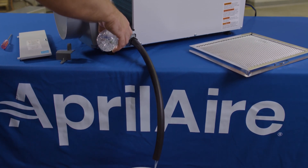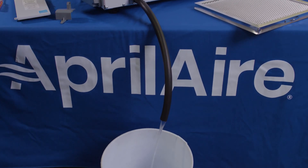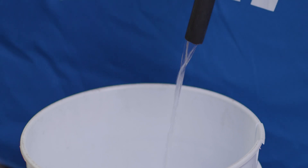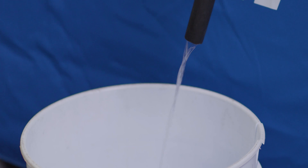Next, slowly pour water into the drain pan and confirm it is draining through the discharge hole and into the drain tube. If there is a condensate pump attached to the unit, continue to pour water until the pump is activated. Make sure the water is flowing all the way to the final drain location. If the hose appears to be clogged, you may need to attach a shop vac to the end to pull out those clogs.